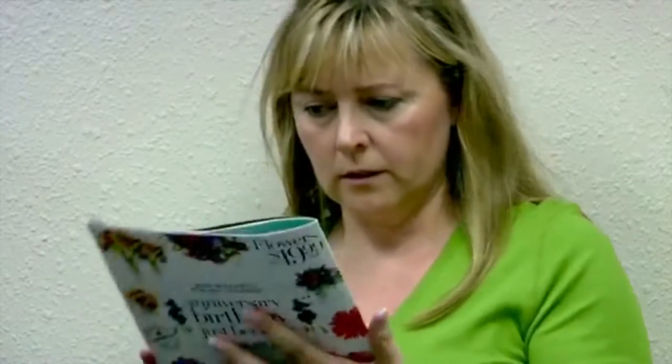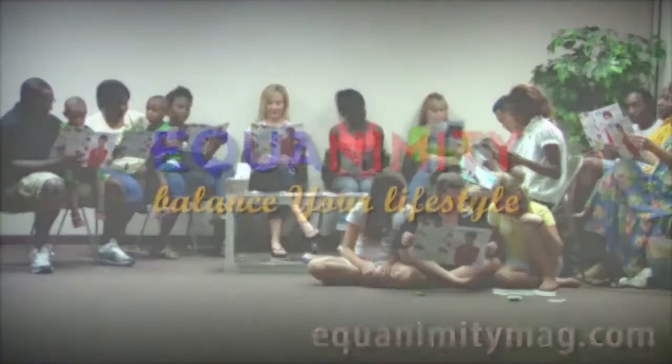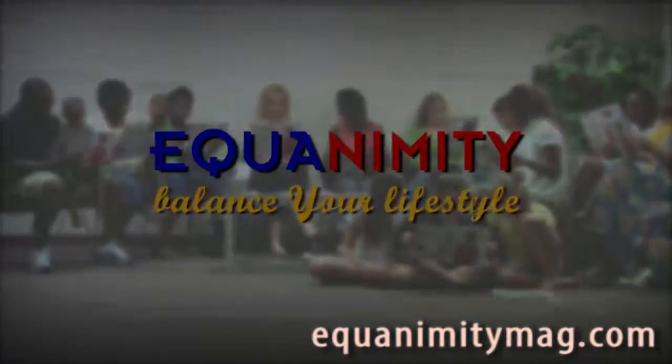I work on Saturdays. And how long has this been? Equanimity. Balance your lifestyle.